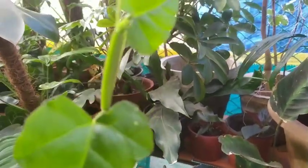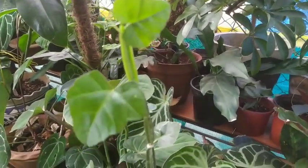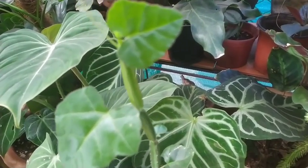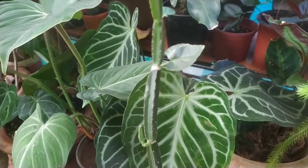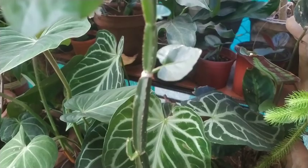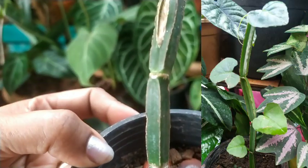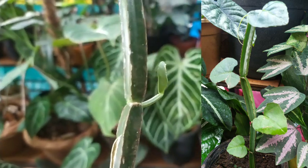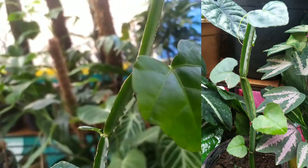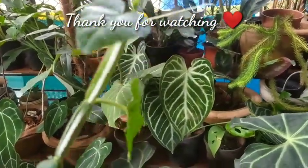With regards to fertilization, it is important during its growth period, which usually happens during the rainy season. At that time you can fertilize it with your normal garden fertilizer, and you could also use a bone meal fertilizer for this plant. Here is how it looks today after I propagated it — it has grown quite a bit. I'm happy to share this plant with you. Thank you so much for watching, see you again in the next one!